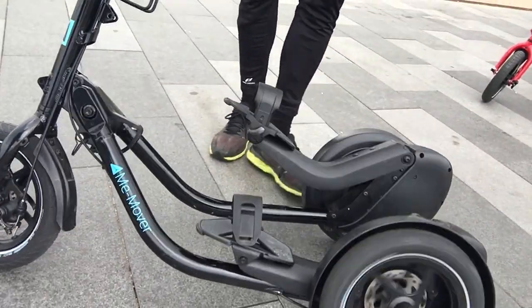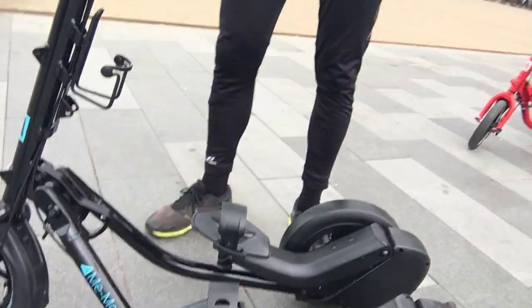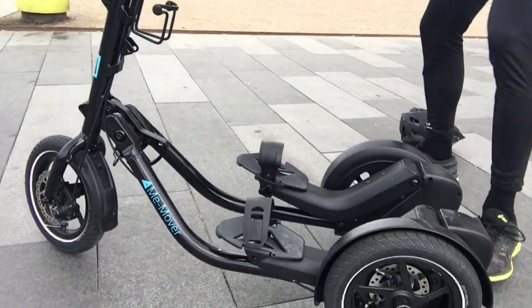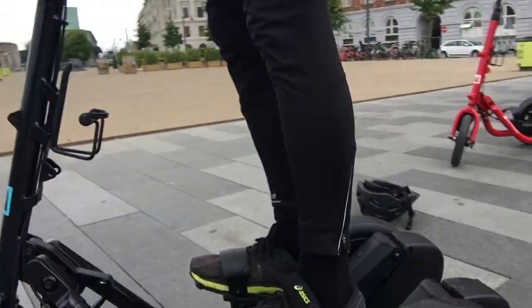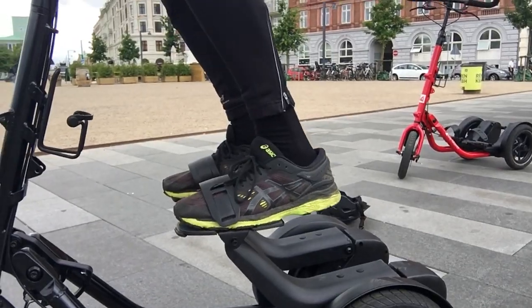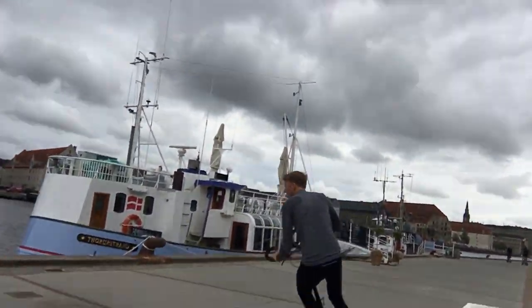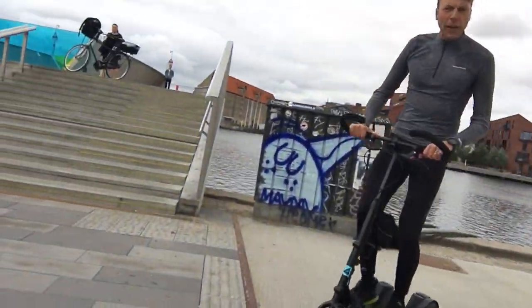We call it a Me-Mover. Can you demonstrate how it works? Yeah, I'll show you. It's a step machine on wheels — two pedals which are independent, so you can use them one at a time or both at the same time. The higher you lift the pedals, the lower the gearing.